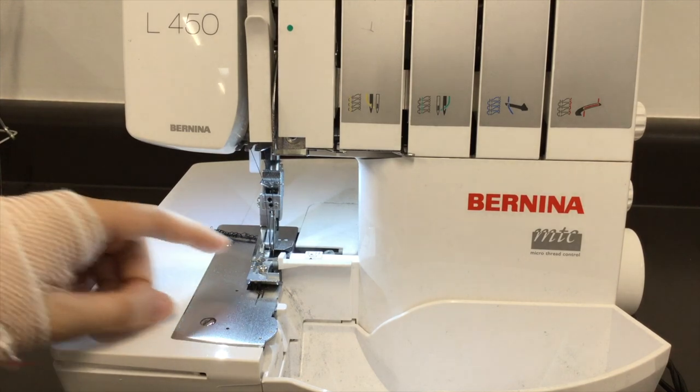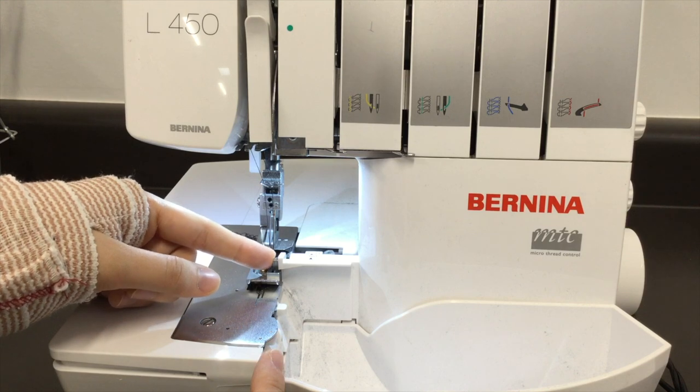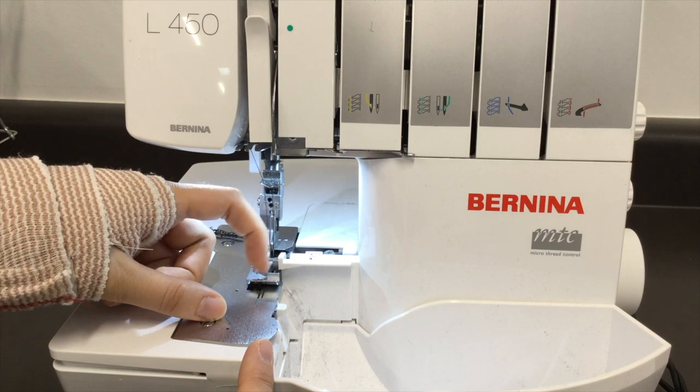Quick reminder about serging: anything on the right-hand side here will get cut off, so line it up carefully. There's the blade, and there are a couple of marks here. I like the right-hand mark because it lines up with the blade.